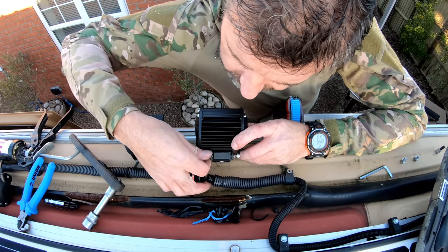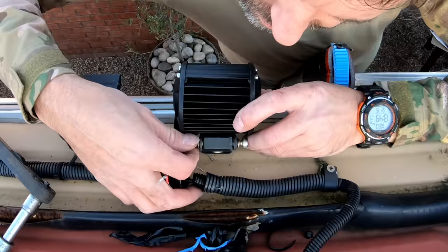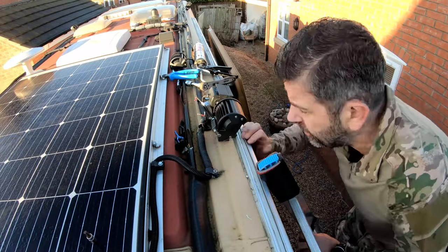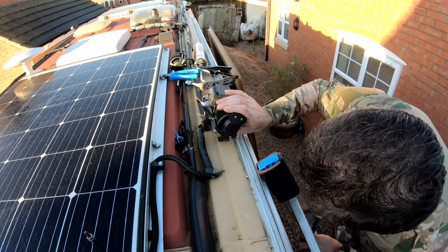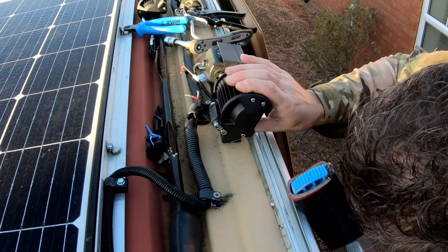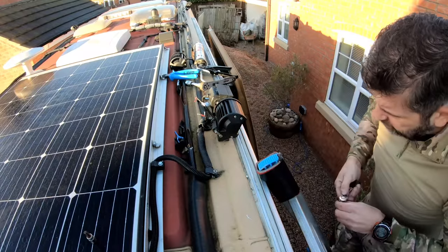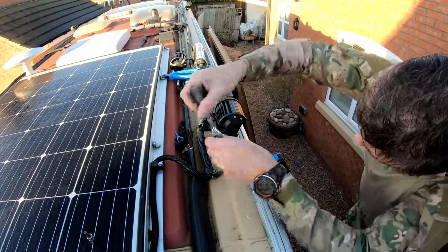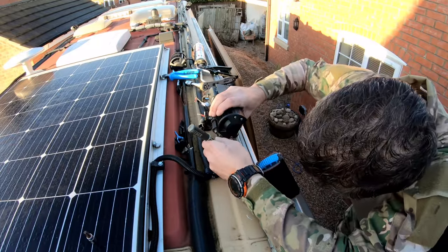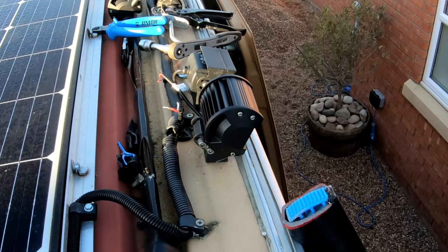There are two bolts on either side of that mounting block — I've left them loose because as soon as I get the lights wired up, I can turn them on at night time and adjust the light beam pattern to whatever position I need it in. And it'll just be a case of tightening those four bolts on that mounting block to lock the working light into position.